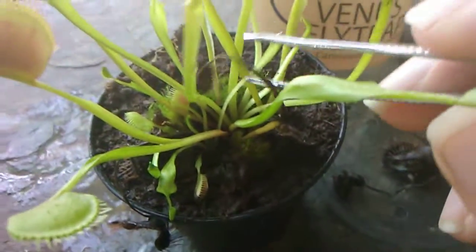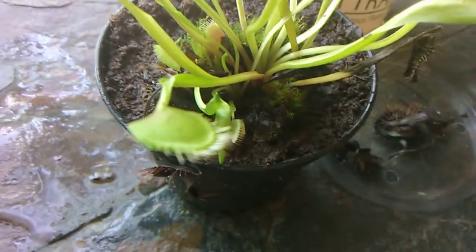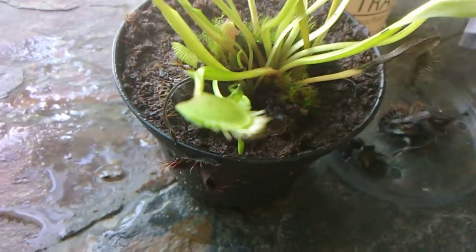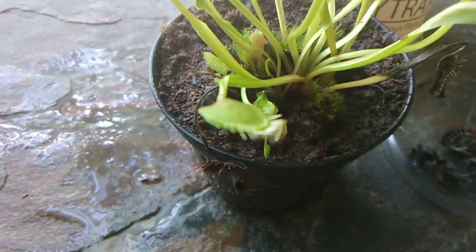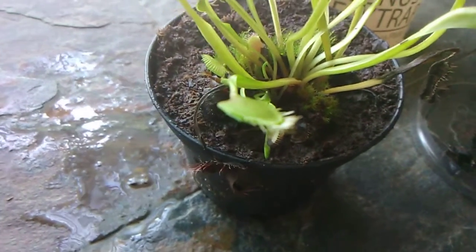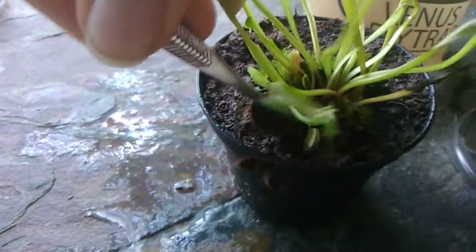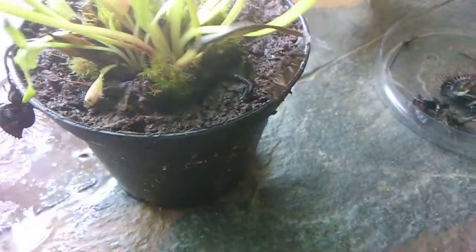This one here is still attached by a little bit of green down here, so I'm not going to remove that yet. So this is what I pulled out, and this is what it looks like now.